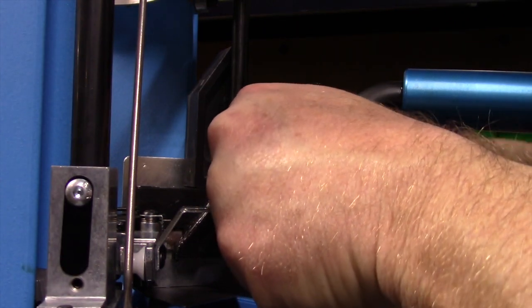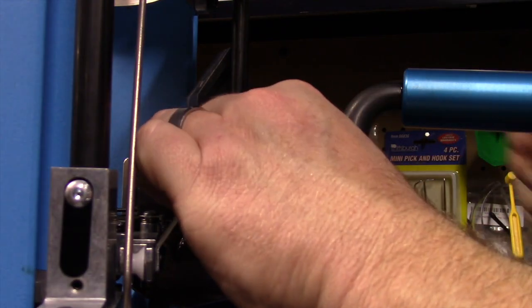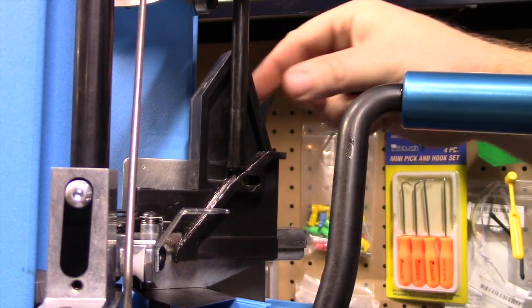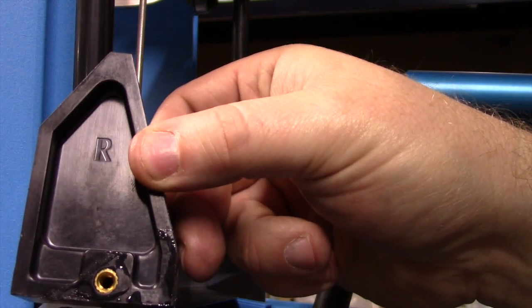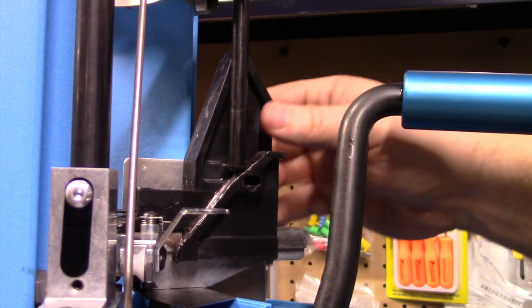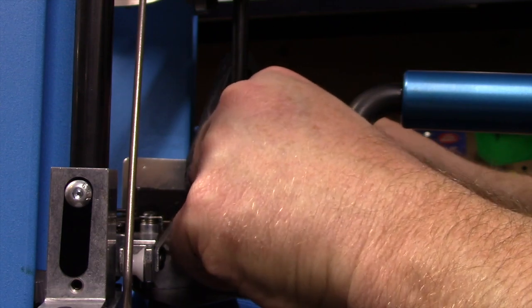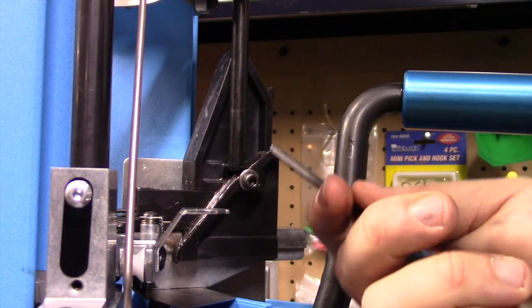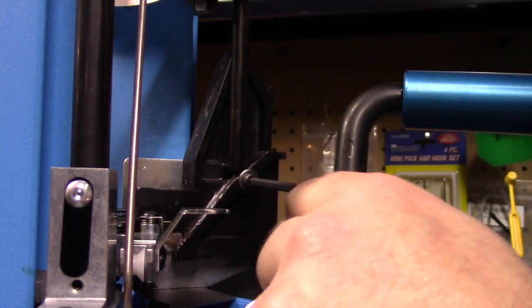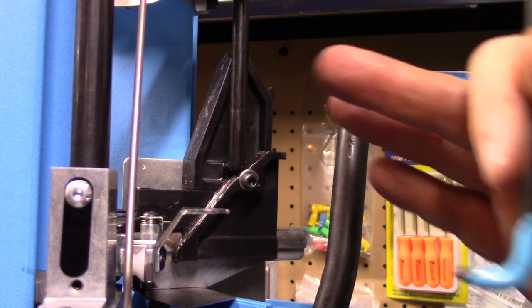I'm going to take my 5/32-inch hex key, get it into the bolt, and loosen it up. Once I get it loose I'll hand-unthread it, take the ramp out, and flip it so the P is facing us, then reinstall the nut and snug it up. I usually keep it all the way to the front. You might have to tweak this a little depending on whether you're having any issues with the ramp seating the cartridge — for right now we'll set it back where it was and make any adjustments later.